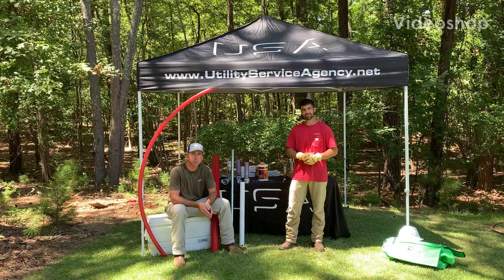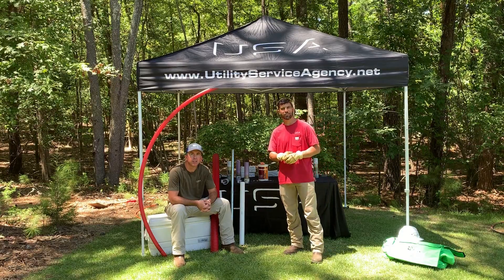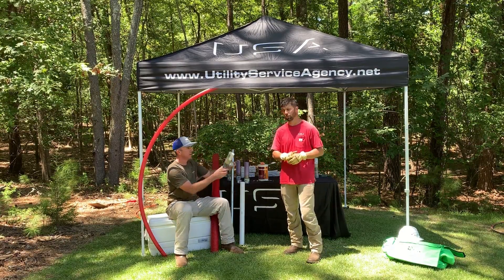I'm Wade Summerlin and I'm Mike Pridmore with Utility Service Agency, and today we're here to talk to you about conduit sealant solutions. In particular, we want to talk about two available from American Polywater.